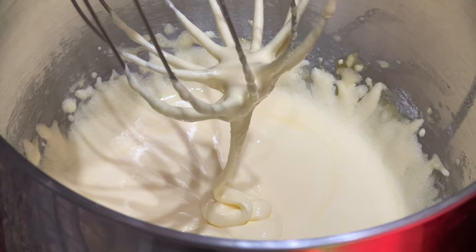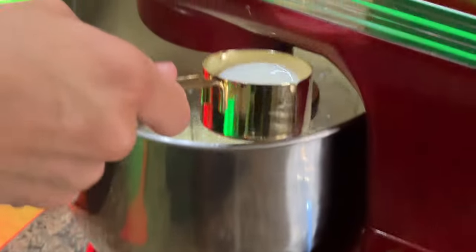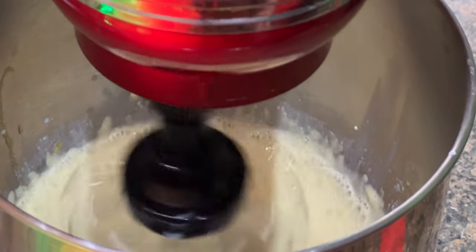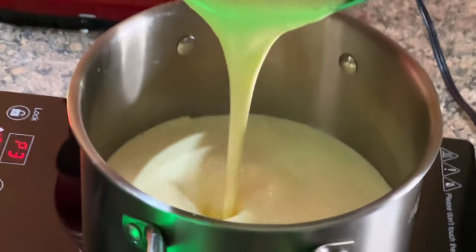Next, we need to combine the egg and sugar mixture with the warm milk, but if we do that directly it'll curdle the eggs. So to do this properly, you're gonna gradually add some of the warm milk into your sugar and egg mixture while it's mixing — this brings the eggs up to temperature without scrambling them. Now that our eggs are up to temperature, we're gonna pour our egg mixture into the milk and allow it to thicken up.